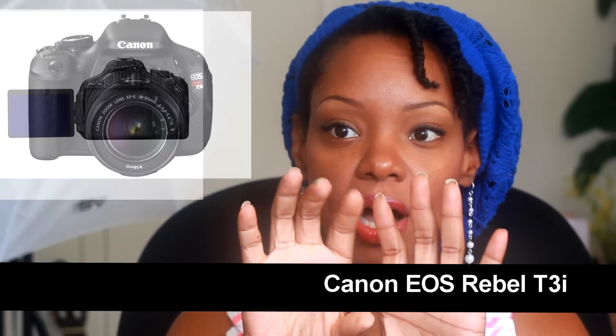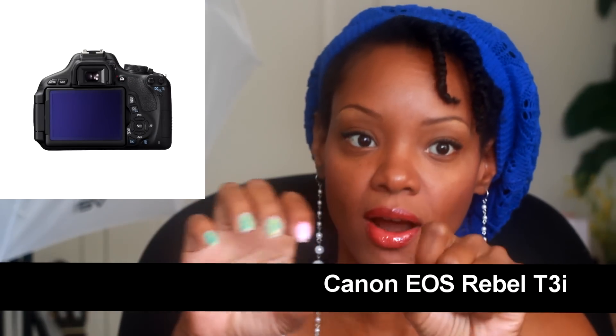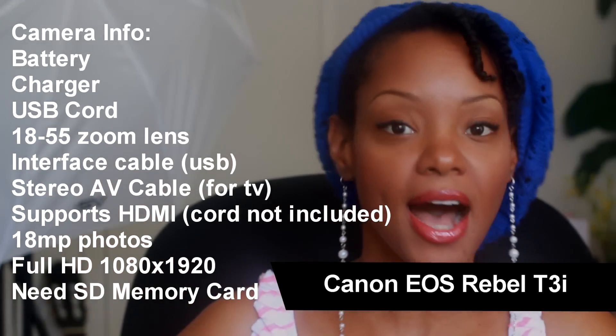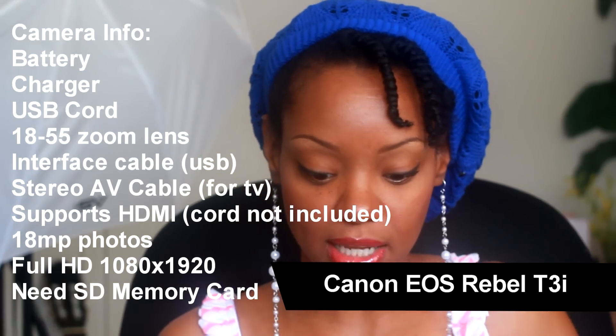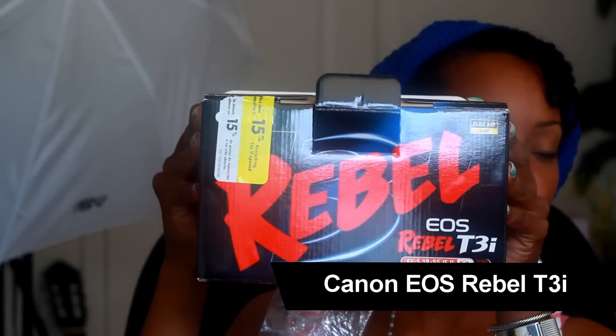The camera is a Canon T3i. There's also a Canon T2i that does pretty much the same thing. The only difference between the T2i and the T3i, from what I understand, is that the T3i has a little LCD display that you can pull out and twist so you can see it. The T2i has a display too, but you can't pull it out. I can't show it to you now because I'm filming with it, but I do have the box. It says EOS Rebel T3i.